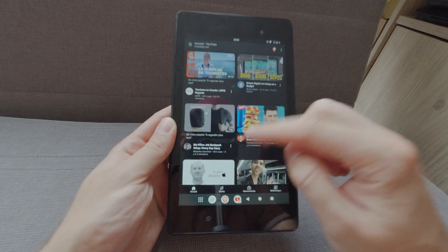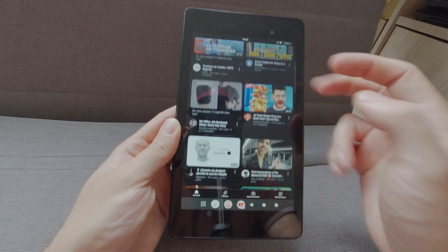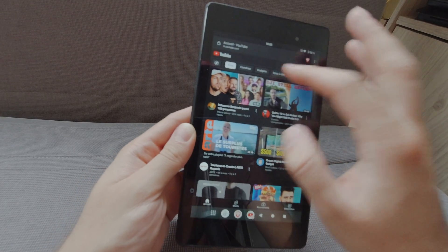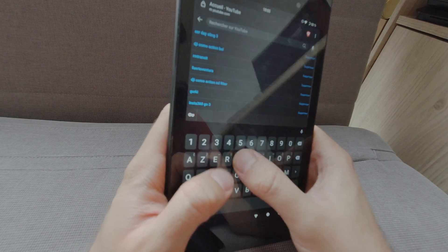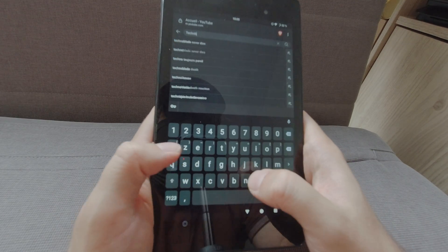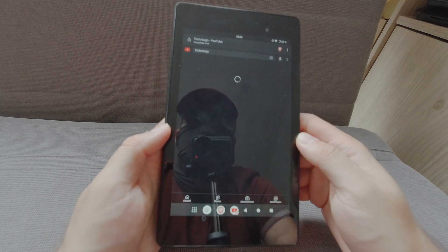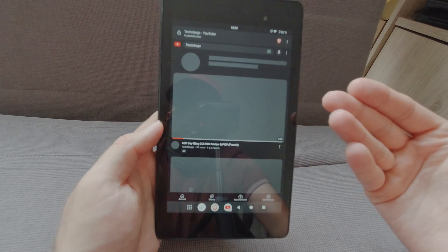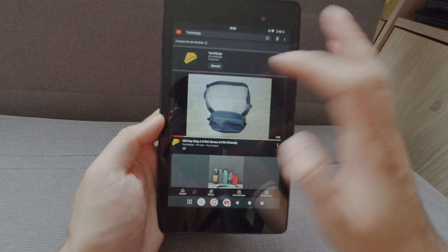If I go on YouTube, you can see some videos in French. But if I go on a little channel right here, you can see it performs quite well. It's not the smoothest thing in the world, but it works.